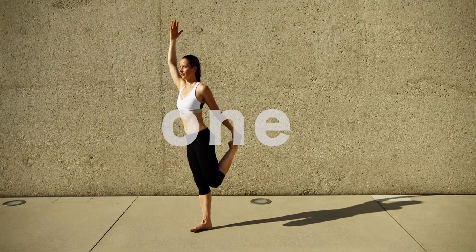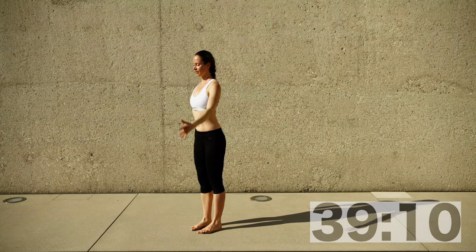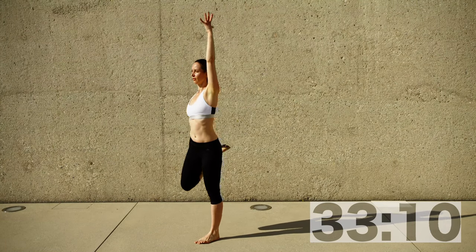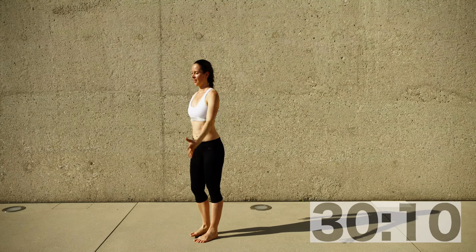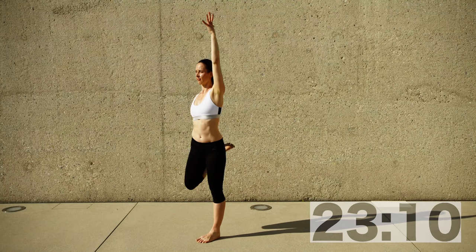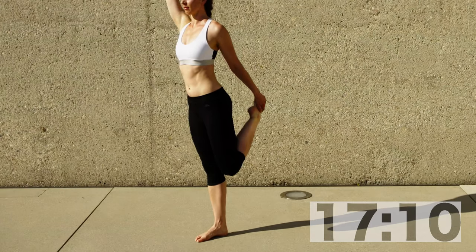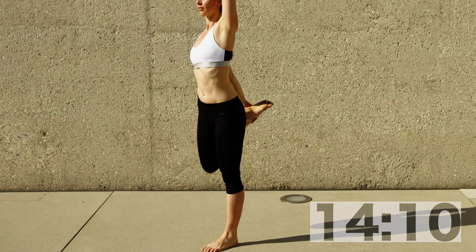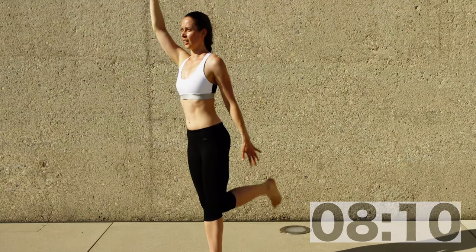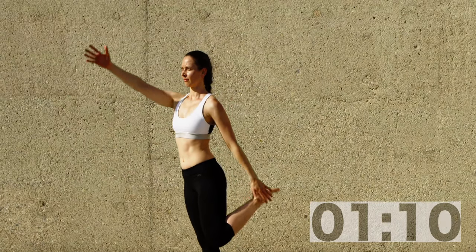Now, keeping standing hip width apart, try to grab one heel at a time. Grab the heel or the ankle — not the toes, as pulling on the toes might hurt. Try to bring the foot in as much as you can and grab your ankle, shin bone, or heel. If you have shoes on, grab the shoe or the laces so you're not pulling too much on the foot. The other arm can do whatever you like — I like to bring it up overhead, but you can bring it to the side or just rest your hand on your hip.